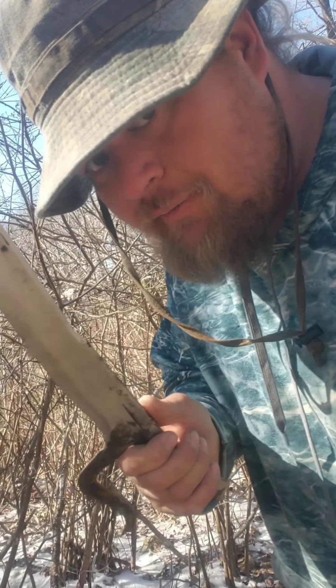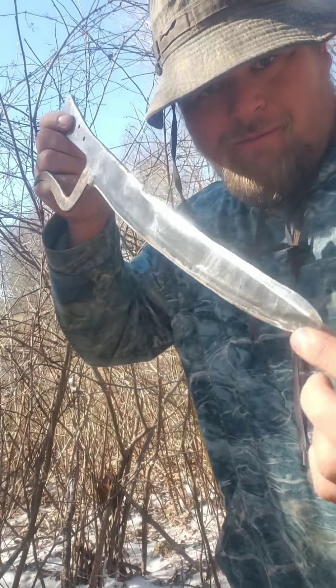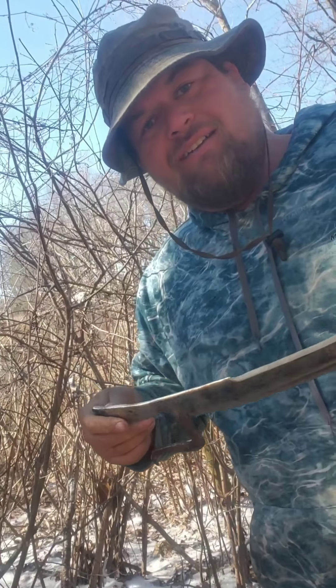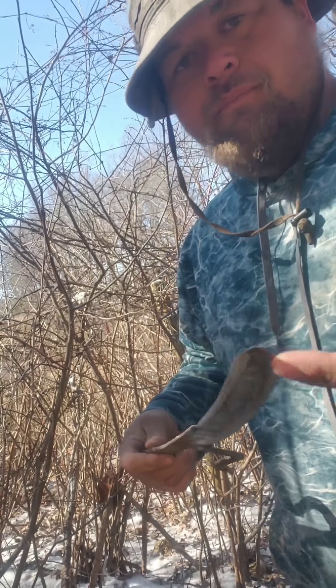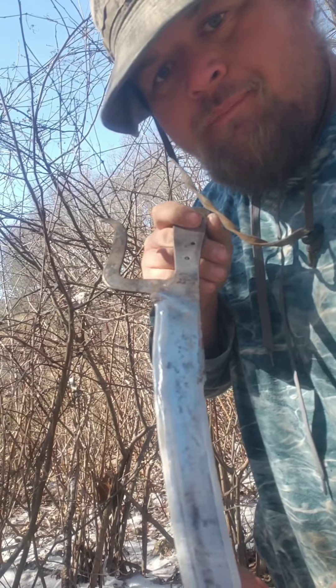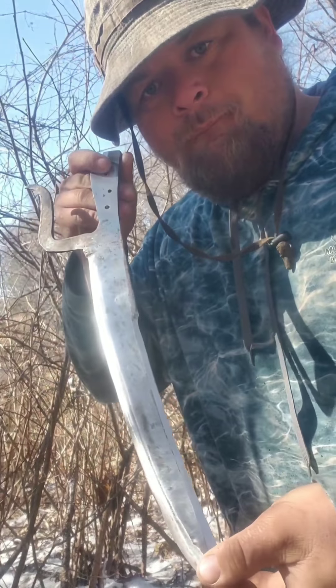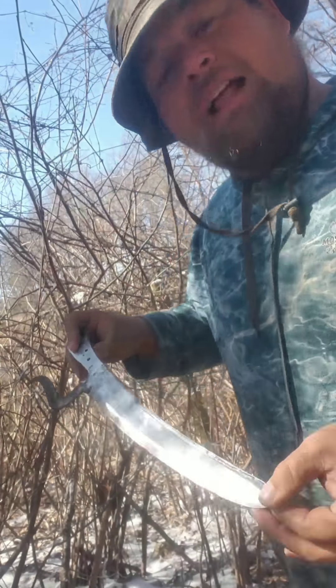This is a test of the hunting sword. I killed my first deer with this sword — haven't got it fully done yet — but I've been wanting to do some really destructive tests on it. It's made from a piece of a lawnmower blade. Let's see what it does.